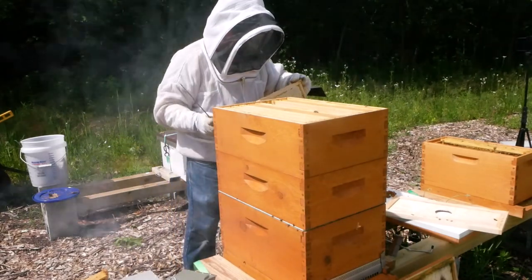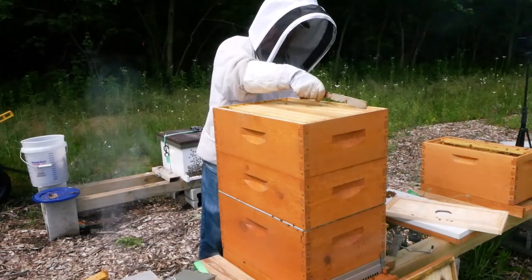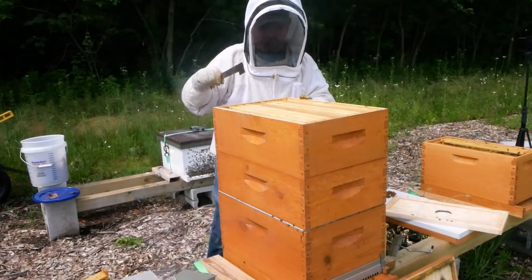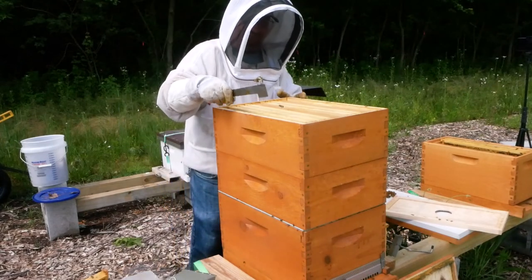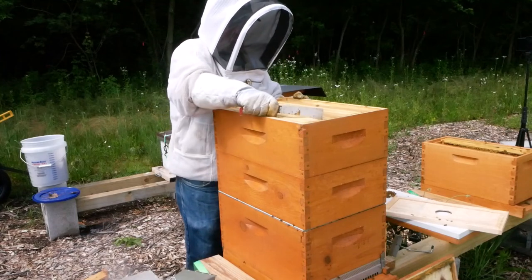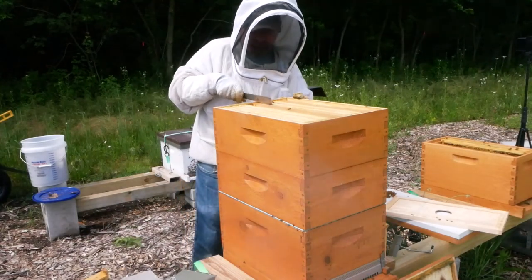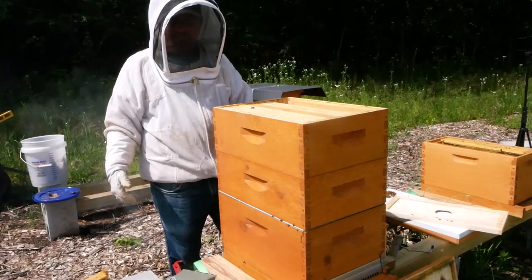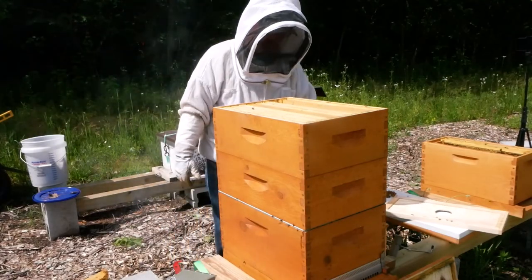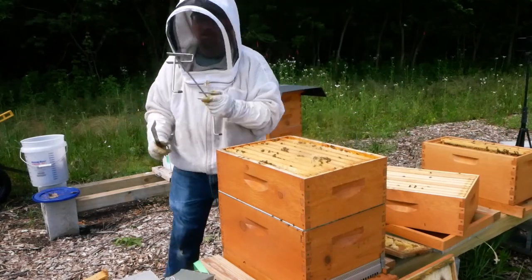How many of the frames look like that? Cap, cap, cap, cap, cap, cap. Okay — so they need frames. I did not expect this today. This is fantastic. We have an 8-frame super full of honey. Capped. Ready for human consumption. I can't do anything about it right this minute — I need to bring frames out.